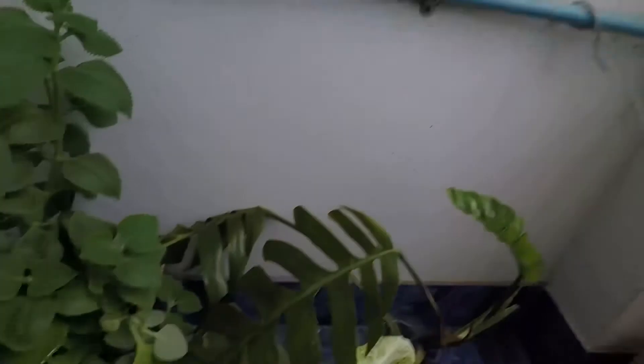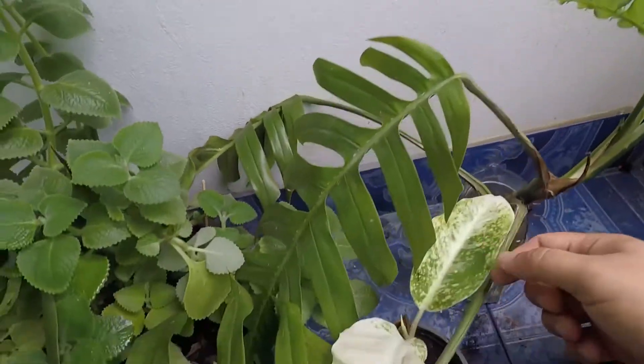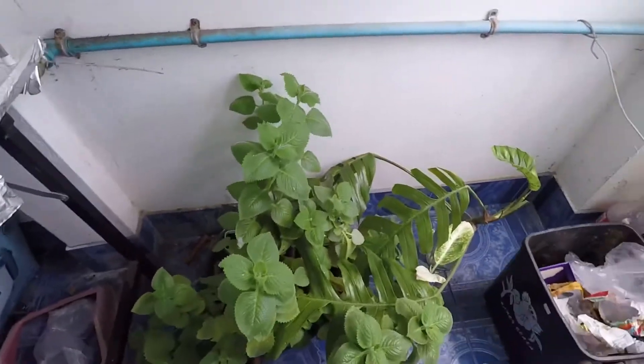I have some plants here in the kitchen that I almost forgot about — these are my green plants. We'll just wait a few more minutes for the noodles to finish boiling.